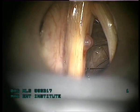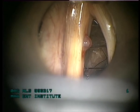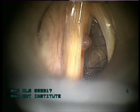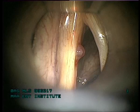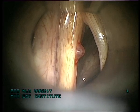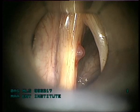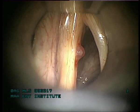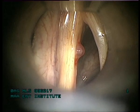Now we have the micromanipulator attached. You can see the laser beam now. The next step is to remove the endotracheal tube and protect the subglottis with a saline-soaked gauze.